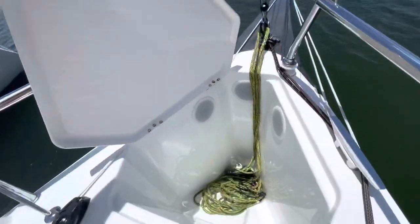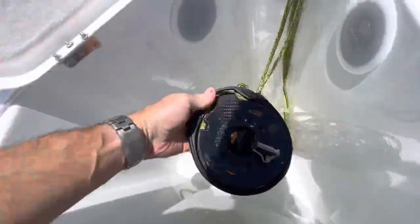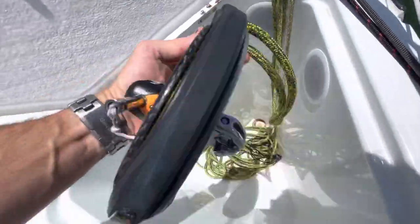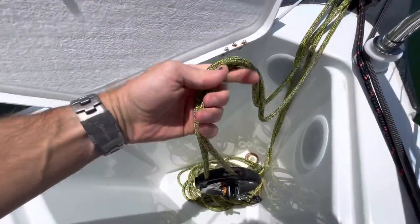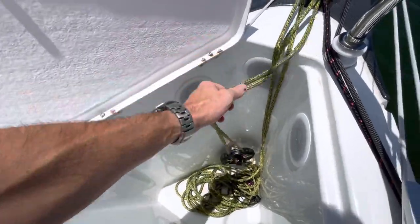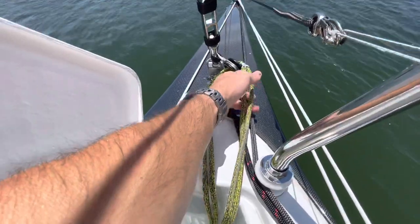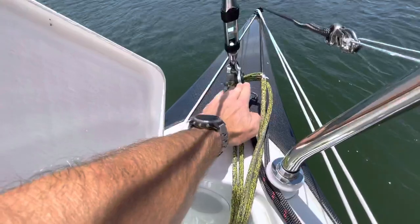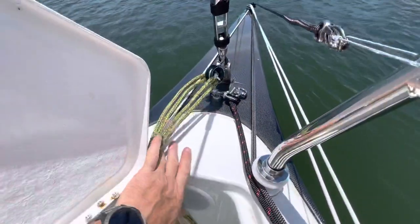Up here is the furler. It's a Karver 1.5 large, which works really well. It's nice to have the larger furler to make it a bit easier, and also having the 8mm rope is easier on your hands. I just put a little thimble here because you can stand on the foredeck a lot more easily — the furler would angle downwards, and this gives it a bit of a fair lead to deflect back. This can be switched either side.